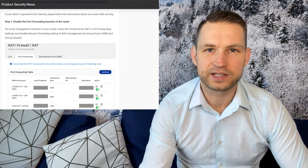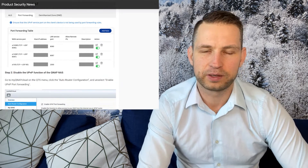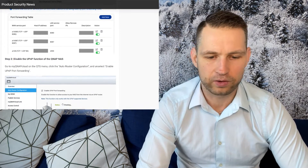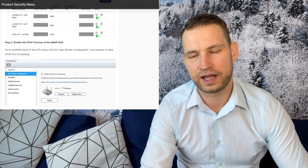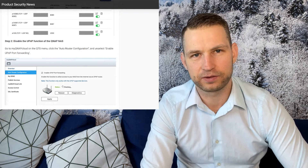They are saying to disable the ports, port forwarding, and UPnP to connect directly to your NAS, because there are so many NAS devices that have default passwords and default usernames, and the ports are very insecurely forwarded so everyone from the outside world could connect.